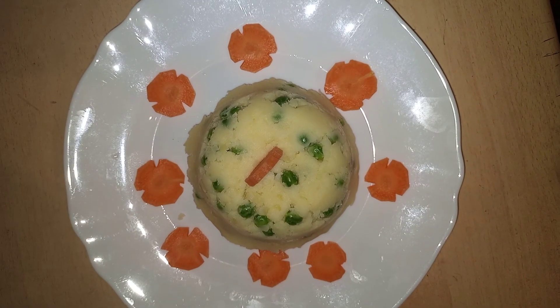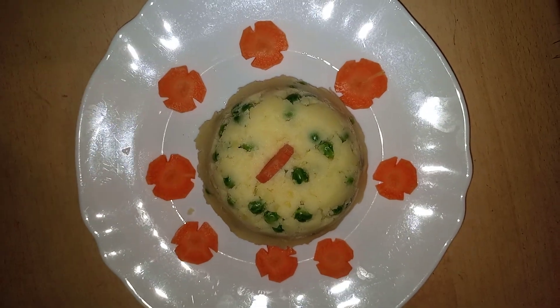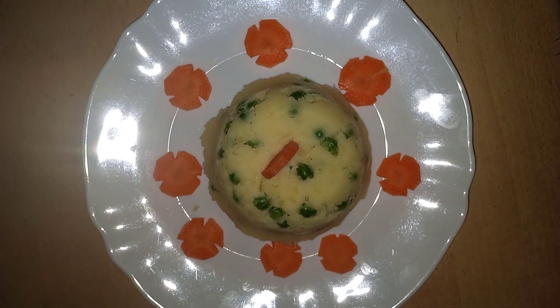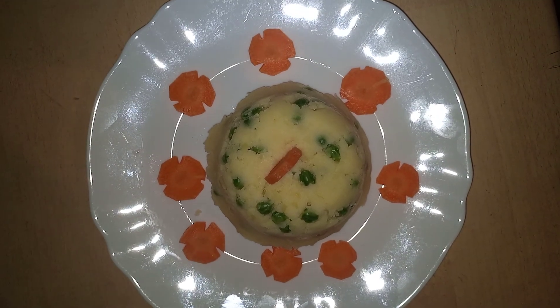That's the final product — mashed potatoes with peas! Thank you so much guys for watching my videos and remember to subscribe. Bye bye, till the next video!